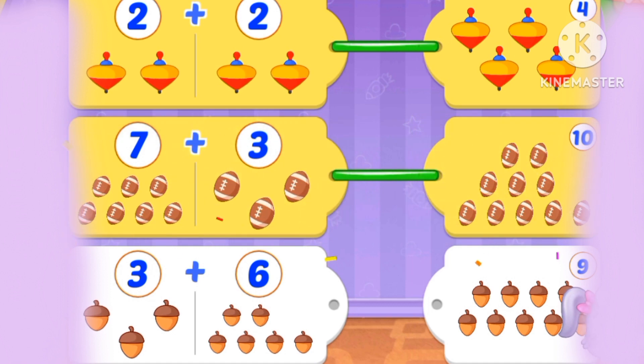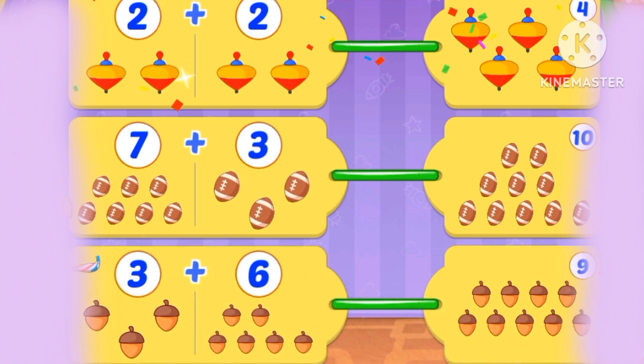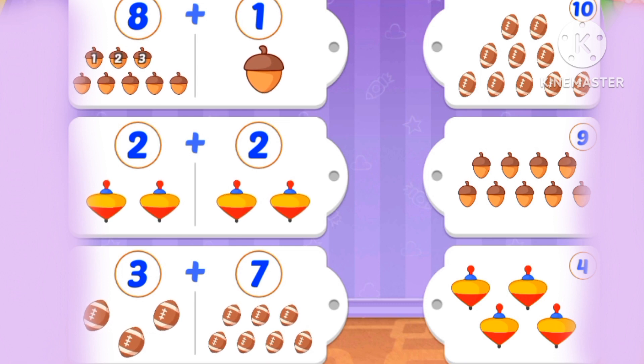What's 3 plus 6? 3, 4, 5, 6, 7, 8, 9. 9. Great job!